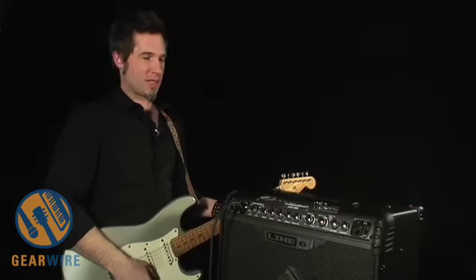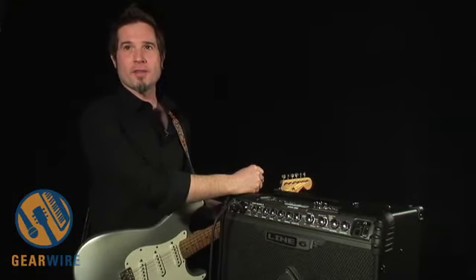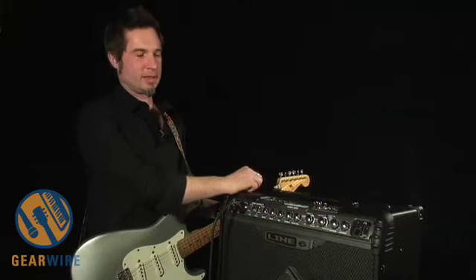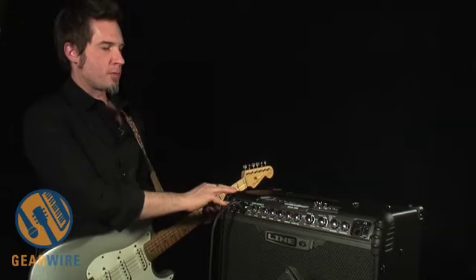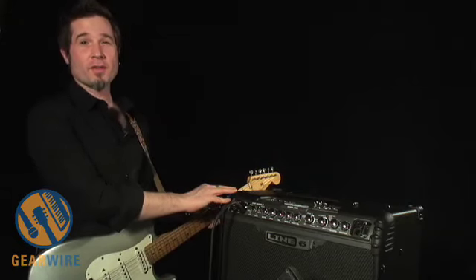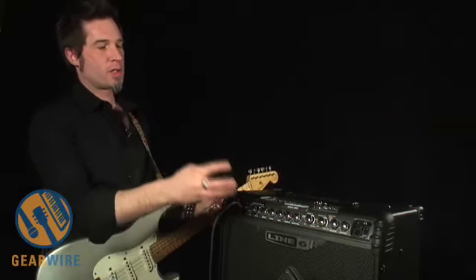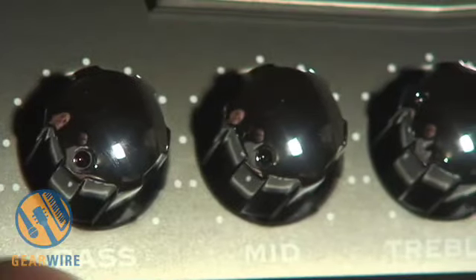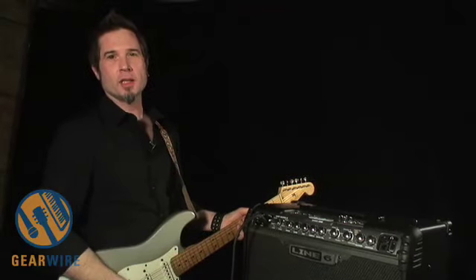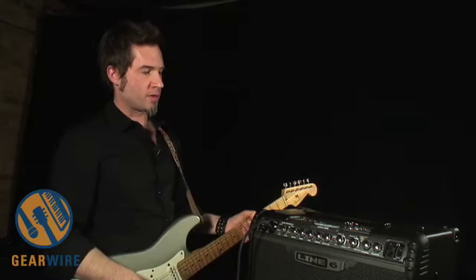Hello, I'm Dave Lennett from Line 6, and this is our newest addition to the Spider line of amplifiers — the Spider Jam. The Spider Jam is essentially a fully functional Spider 375 with all of the sounds: 12 sounds, 7 smart control effects, and over 400 presets created by artists and based on some of the greatest rock and roll songs of all times, just like our regular Spider 375.